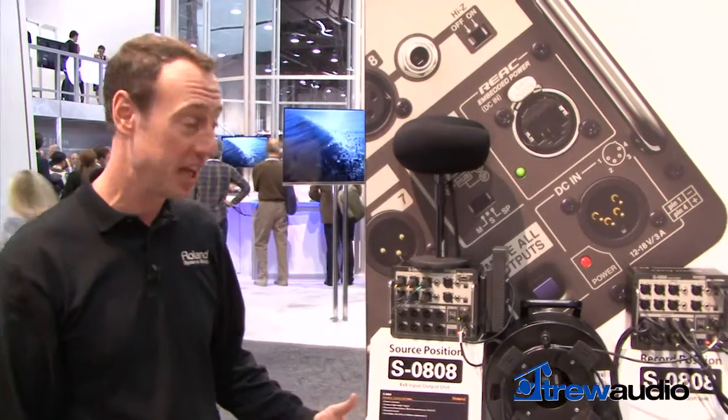Hi, I'm Rob Reed with Roland Systems Group. We're here at the NAB 2013 show and today I'm showing a location sound recording application.